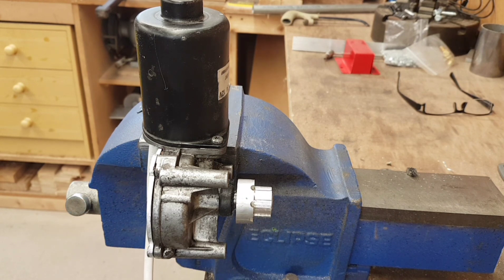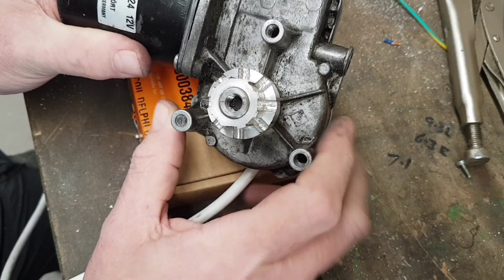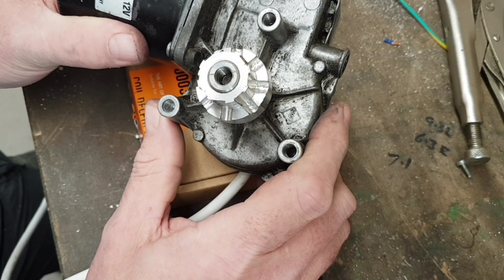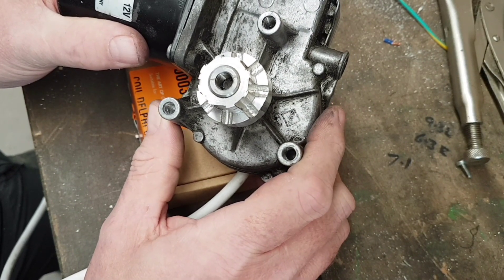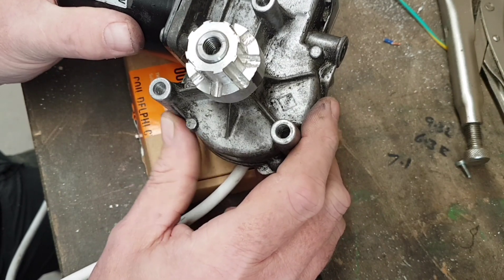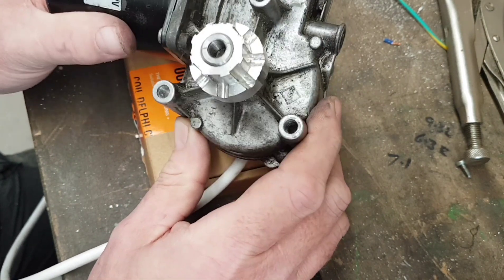I've done an amp test on it — she's pulling two and a half amps at 12 volts, which isn't too bad. I've got a 30 amp supply so we should quite easily cope with that. I've pulled this off — it's something I knocked up a while ago for another application which really didn't work, but at least I've got a working motor.